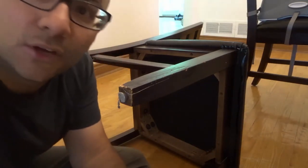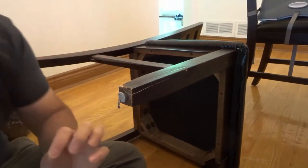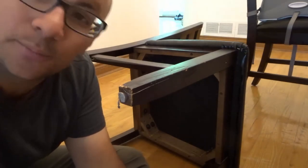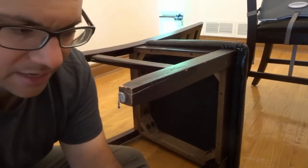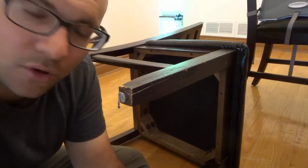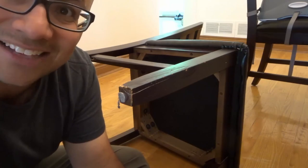And that's it! In this video I've shown you how to fix a broken chair leg with wood glue. If you liked the video please give it a thumbs up, let me know what you think in the comments below, and be sure to subscribe for more great videos just like this one. Thanks for watching!